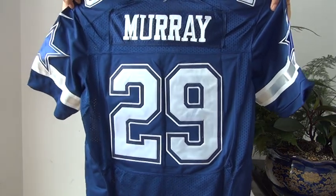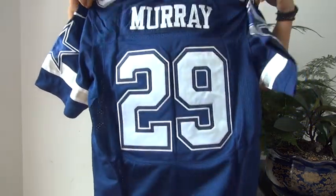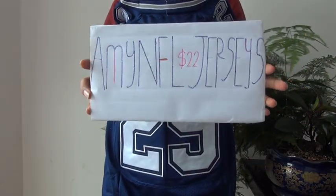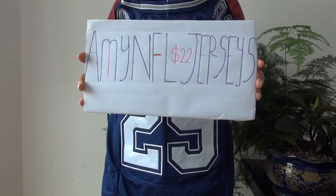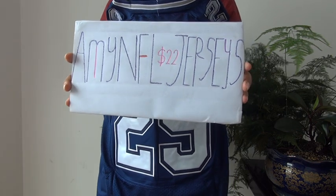That's pretty much all for the jersey review. This is Rebecca from the website. The NFL jerseys are $22 and there is free shipping for orders over $22.